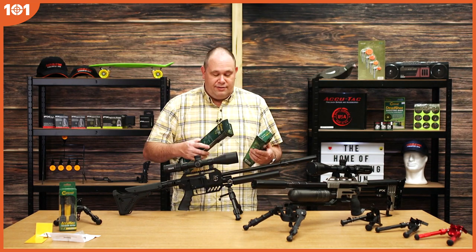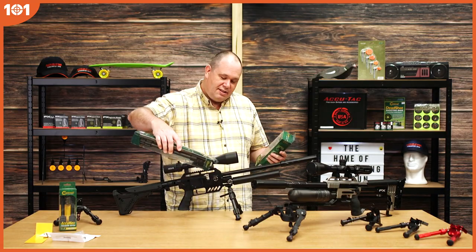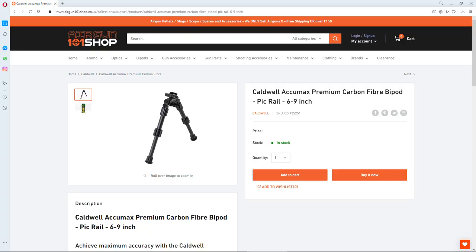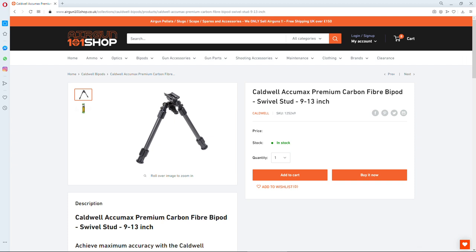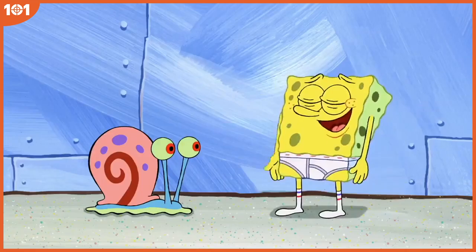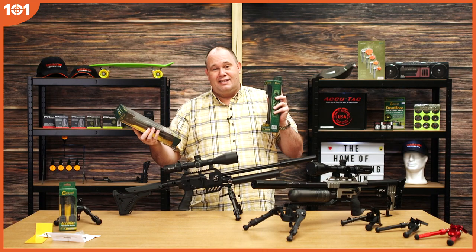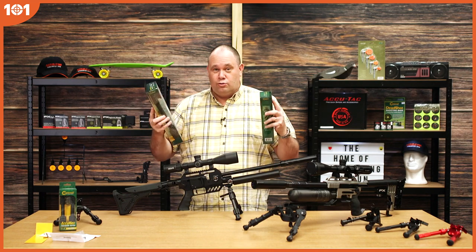They do come in different lengths. That one there — as I point very professionally with the box — is 6 to 9 inches. Then you've got the middle one, which is 9 to 13 inches. And then you've got the bigger one if you must have something really, really big and long, and that's the 13 to 30 inch. And they come in Picatinny or Swivel Stud.